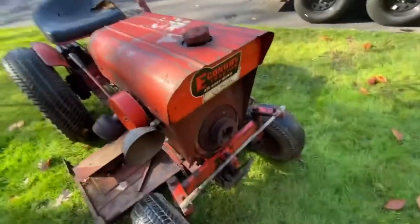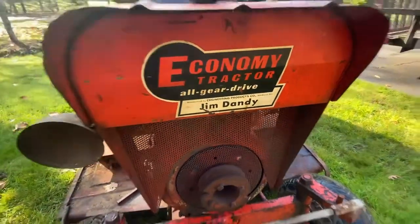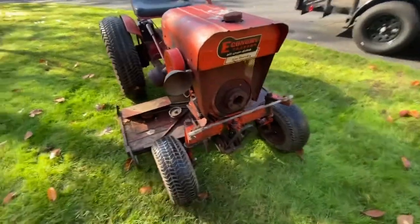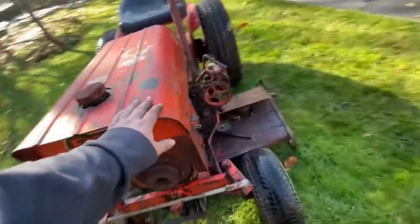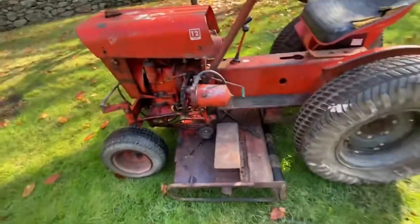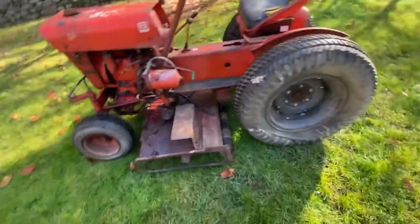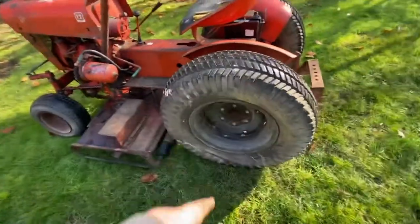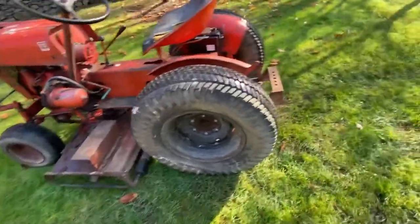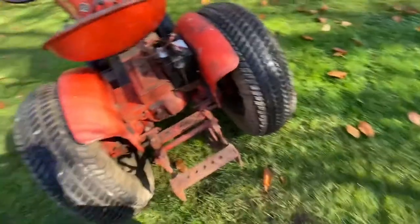I just got done doing a little bit of cleaning up on it and I think she's looking nice. Economy all-gear-drive Jim Dandy. I've got a couple of spare front axles. My only plan for this tractor is to paint the rims gloss black, pull the mower deck off, fix the brakes, and probably put some of my Brinly attachments on the back.